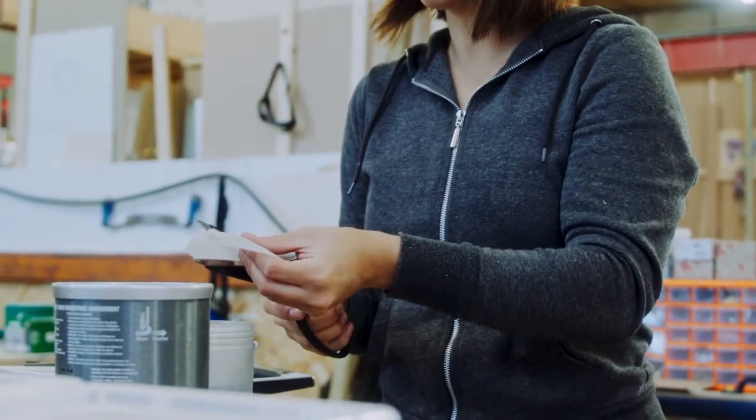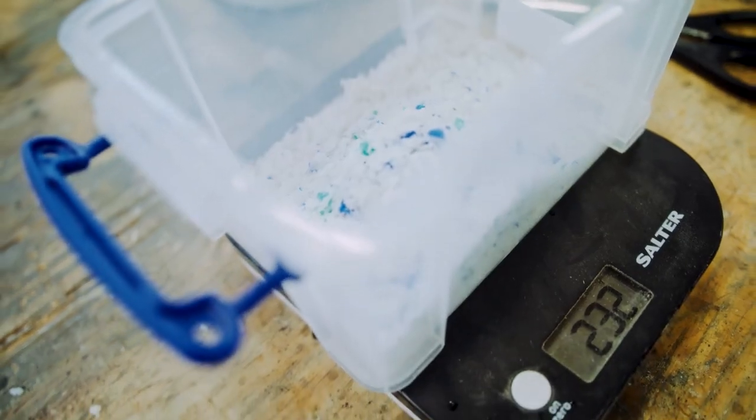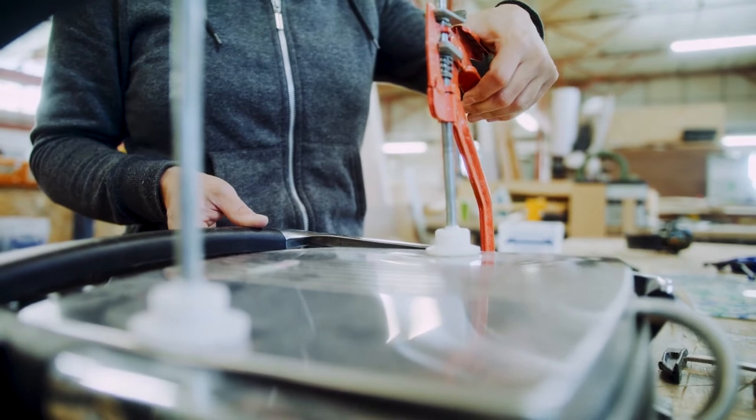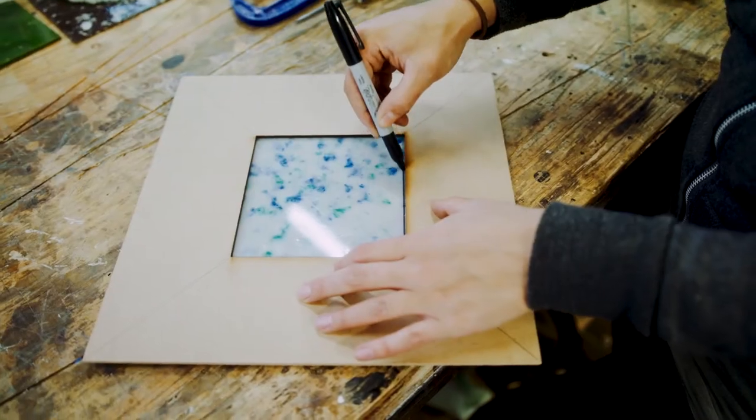I'm cutting up milk bottles — HDPE — and putting them into a Nutribullet, which grinds it all up into a nice powdery substance. I put it into a toastie maker with two metal plates and some spacers around the edge to get the depth of the plastic, pour that in, close the lid, and clamp it shut for about eight or ten minutes. Then I take that material out, let it cool down, shape it with a bandsaw, and sand it to the edge.